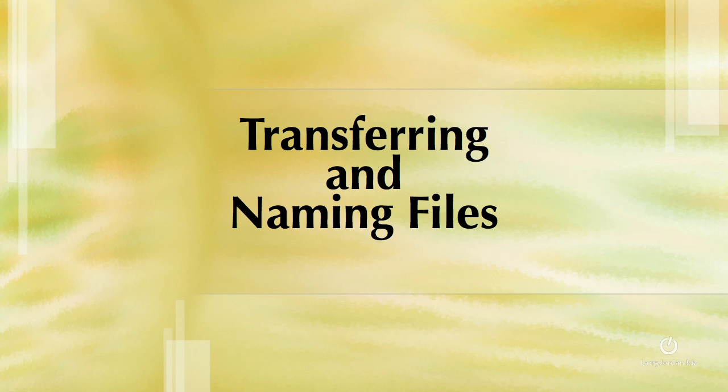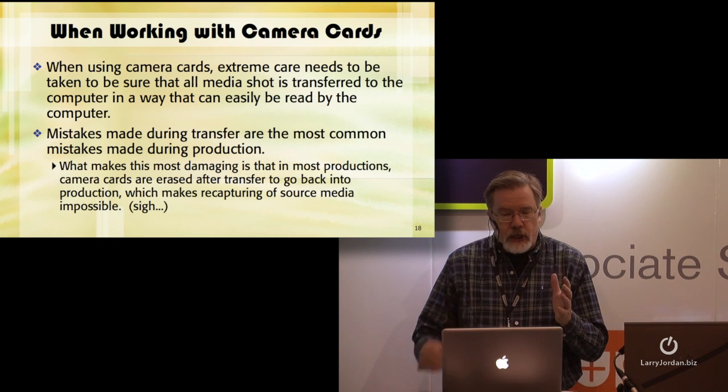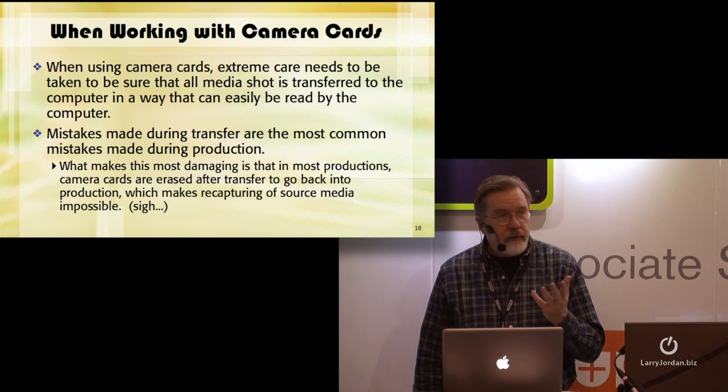When you're using camera cards, extreme care needs to be taken to be sure that all media shot is transferred to the computer in a way that can be easily read by the computer. Mistakes made during transfer are the most common mistakes during production. And here's the thought process people go through.